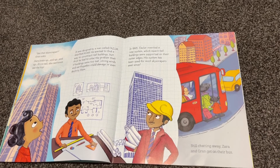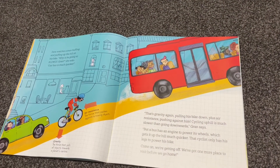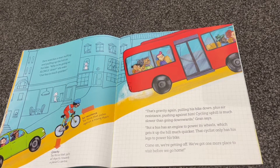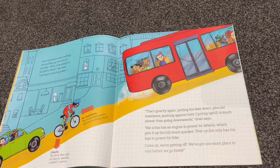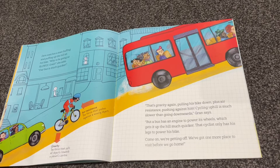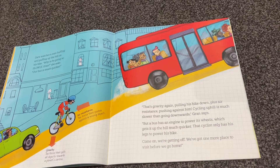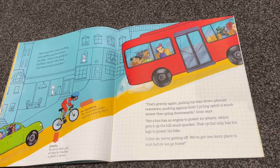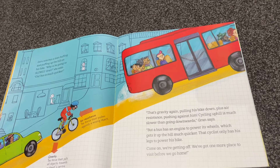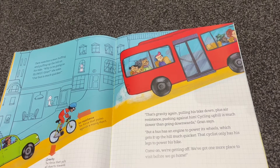Still chatting away, Zara and Gran get on their bus. Zara watches a man huffing and puffing up the hill on a bike. 'Why is he going so slowly, Gran?' she asks. 'Our bus is much quicker.' 'That's gravity again, pulling his bike down, plus air resistance pushing against him. Cycling uphill is much slower than going downwards,' Gran says. 'But a bus has an engine to power its wheels, which gets it up the hill much quicker. That cyclist only has his legs to power his bike.' 'Come on, we're getting off. We've got one more place to visit before we go home.'